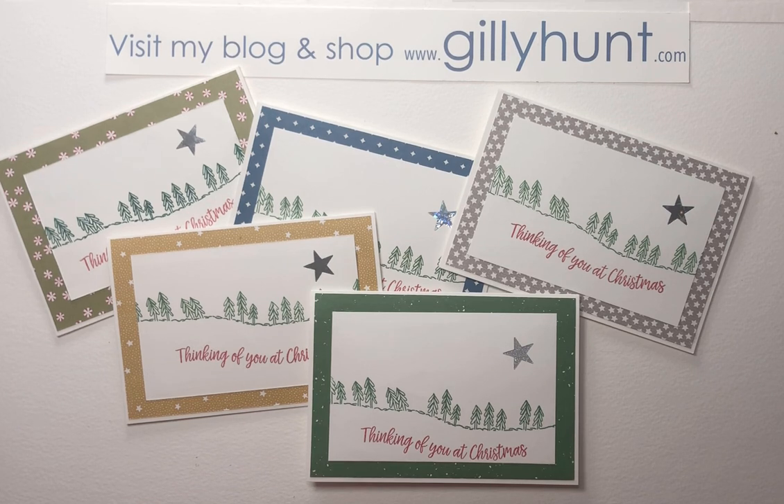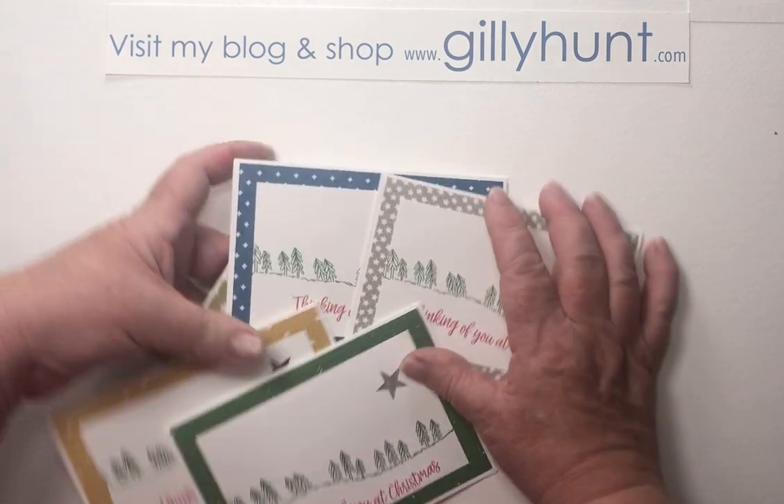I sometimes find that when I'm in the Christmassy mood, it's great to make them now even though I'm not going to send them — I've already sent my cards this year — but it's great to make a whole little batch and stash them away. Then next year when I come to do them, I suddenly remember and think, oh wow, I've already got 20 or 30 stacked away ready to go. So here we go, these are the ones we're going to make. Let's start.